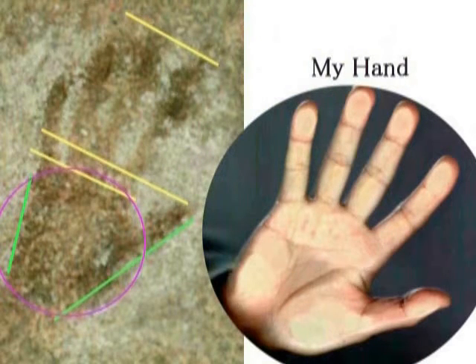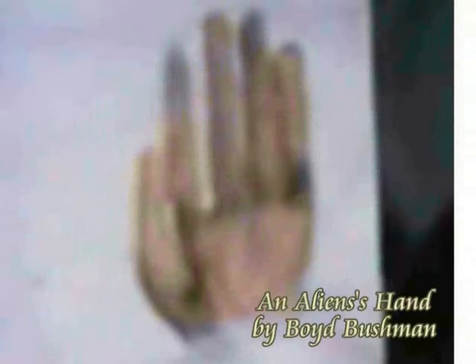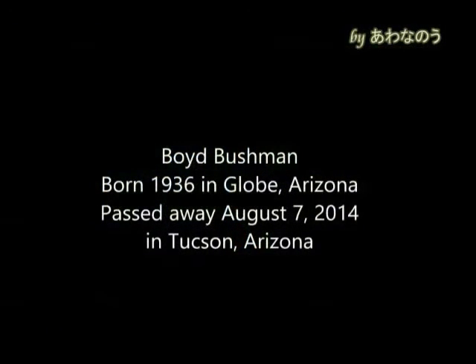この辺が非常に微妙なところですけどもね、あとは皆さん、私は長いというふうに判断しましたが、いかがでしょうか。これ右はね、私の手なんですけども、私はよく指が長いと言われるんですけどもね、アジア人ですから、それでもね、白人の指の長さ、手の長さにはかないません。ボイド・ブシュマンという方がですね、彼はエリア51で働いていた方だそうですけども、2014年の8月に亡くなられました。死の直前のインタビューであるというだけにですね、その証言には重い信憑性があると判断しました。このような暴露証言をしているんですけども、その中でエイリアンの手について述べている部分がありました。